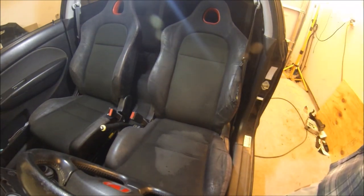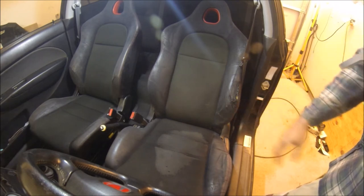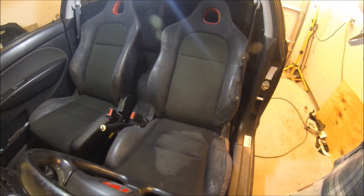Alright, so this is coat number one. It does look a little better but it still didn't cover as much as I expected. This is just the first coat — it should get a lot darker after this. I'm probably going to put another three to four coats on it. I just got one can but I probably need another one.